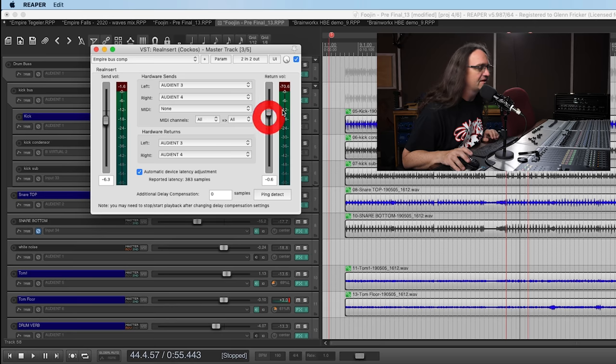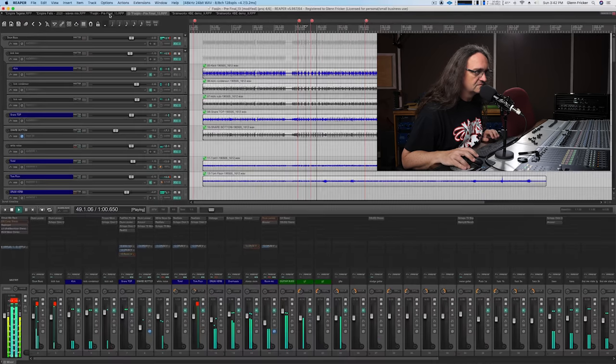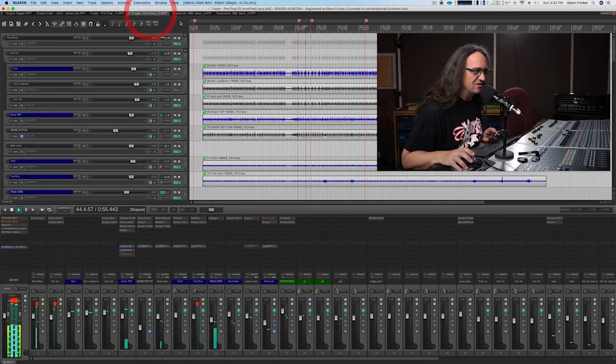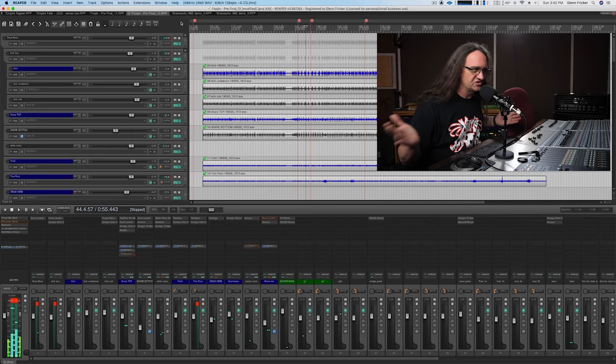Maybe if I took the output down just half a decibel — or not even, maybe 0.3 dBs — just to give us a little more headroom. Checking back against the original — that's insane. It's not doing much; it's just keeping things quite simple. The one thing I did want to check here was drum room — let's see how this works on a stereo room.